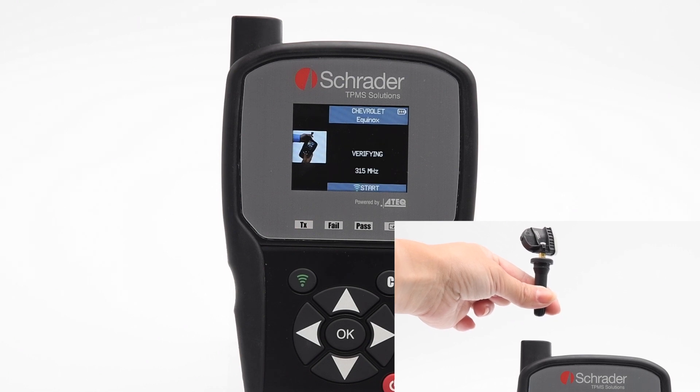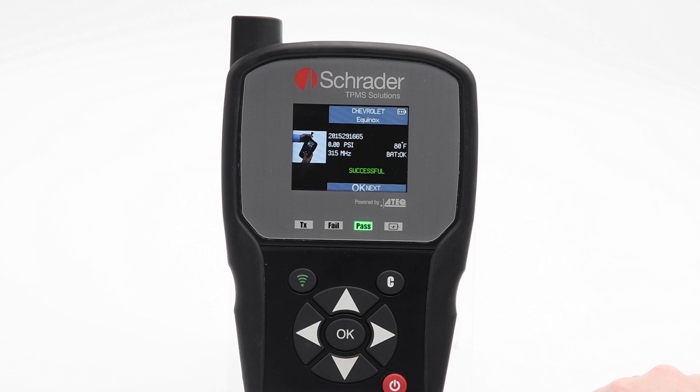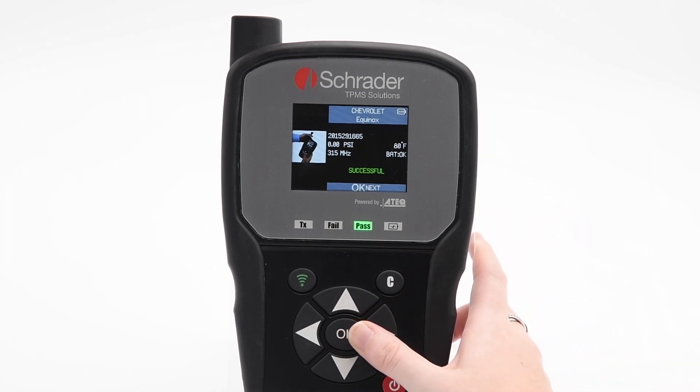Please wait while the tool verifies the ID protocol. The sensor has successfully created a new ID protocol and the sensor can now be installed to the wheel.